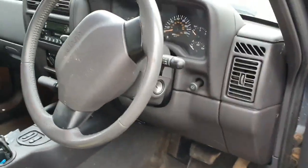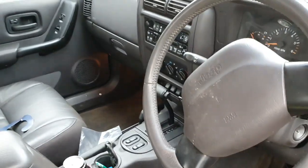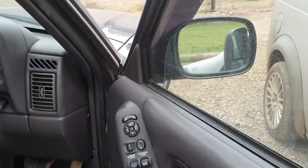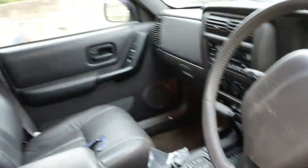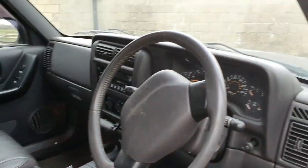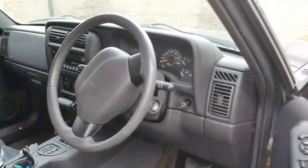This is a really cool truck. This is a 2001 Jeep Cherokee. It's got 40,000 miles on it and it's just really, really original. There's not much really that's been messed about with. Just a really cool truck.